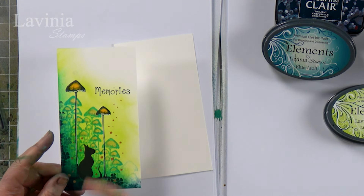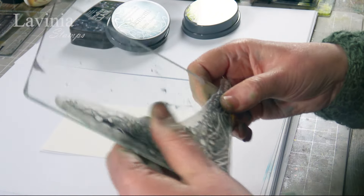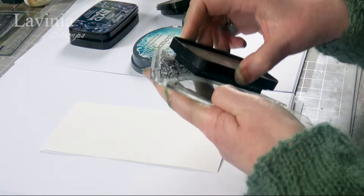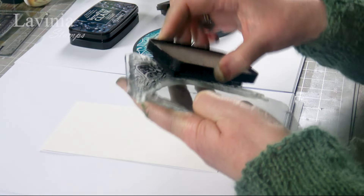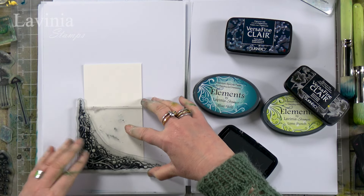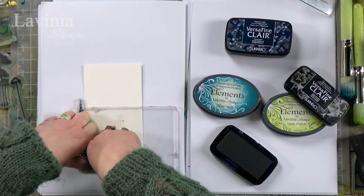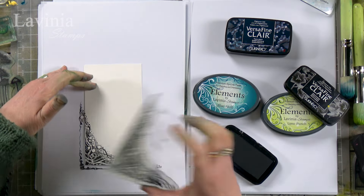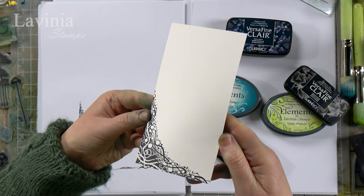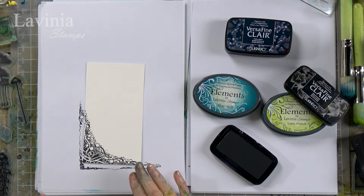This is our lovely little cat Luca, and this is on watercolor card. I'm going to use one of our corner stamps — it's so easy to create nice foliage in the corner. Look at the detail in that. It's just an instant corner. You've got your depth there. All you need to do is just brush a little bit of color over the top and it's done.